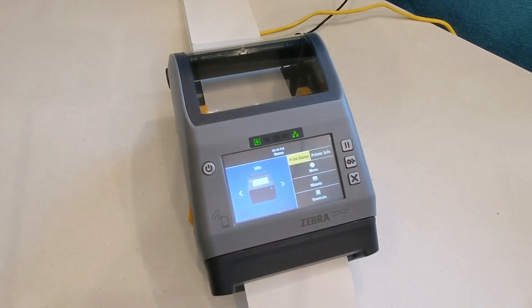Looks like we're ready to start printing badges. Follow the instructions on the WebEx Events Onsite app to get started.